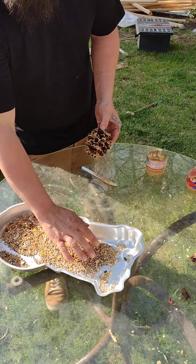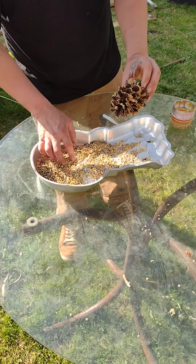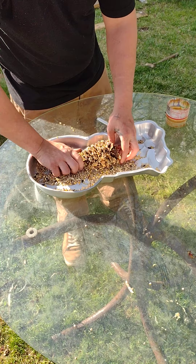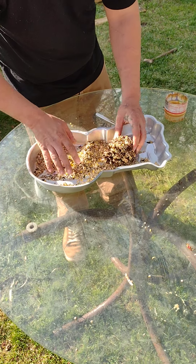Once you've got it nice and coated, take your birdseed, roll it around in it, and pack it in there.